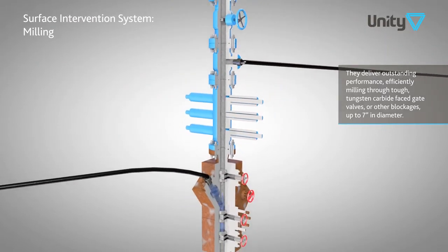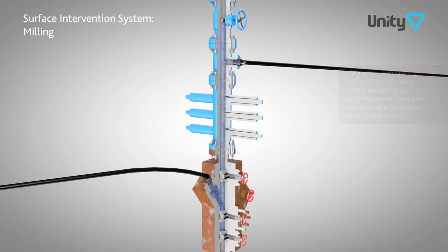The fluid injection system can also be used independently for wellbore clean-out. Additional attachments can deliver scraping, brushing and water jetting functions if required.